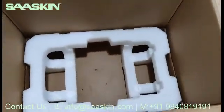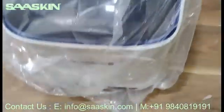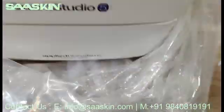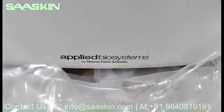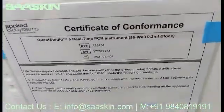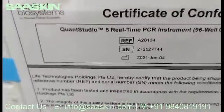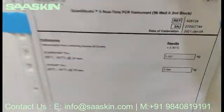This is the inside — you can see a very good base support is given. I'll show you the instrument. Here is the instrument. You can see the other side of the instrument. You can see the certificate of conformance of this QuantStudio 5 real-time PCR instrument, 96-well, 0.2 ml block. This is the part number. And also you can see the certificate of analysis has been given as part of this instrument.